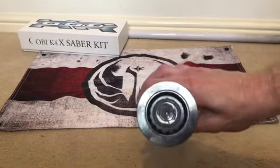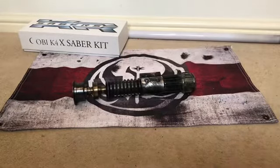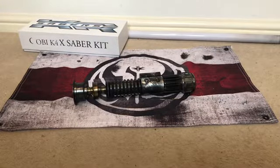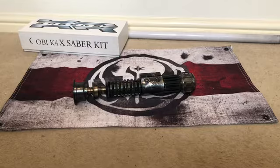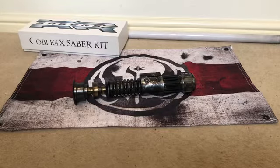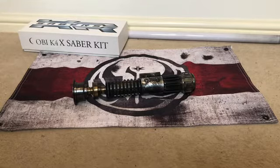There's a custom-made blade plug. I've installed this with a Proffieboard 2.2 Neopixel chassis, an 18650 battery, a 28mm 3W bass speaker, and it has a custom 3D printed chassis designed and developed by James Worm. It's a crystal chamber chassis.